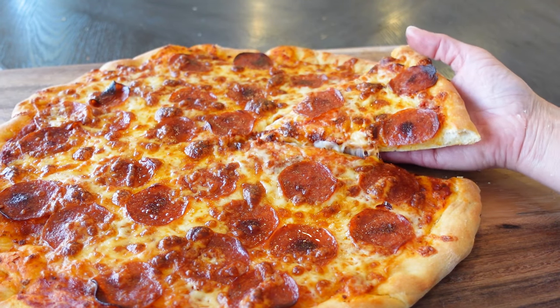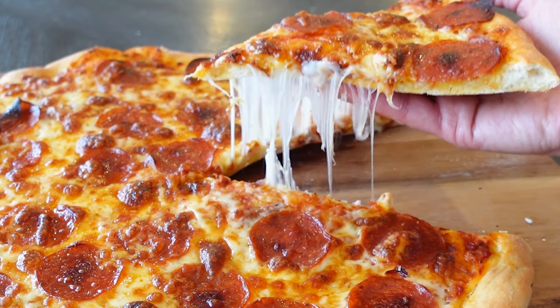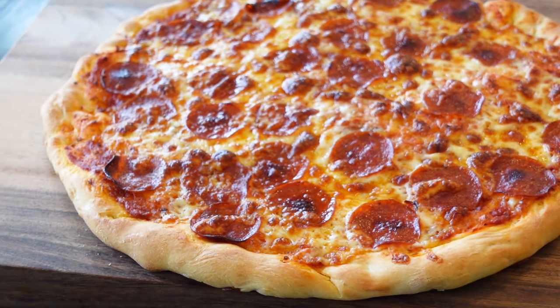This was nothing more than a little flour and water less than 30 minutes ago. Faster than takeout, way cheaper. This crust recipe is so easy, you can crank pizzas out all night long. Your pizza night just got a whole lot easier, cheaper, and more fun.